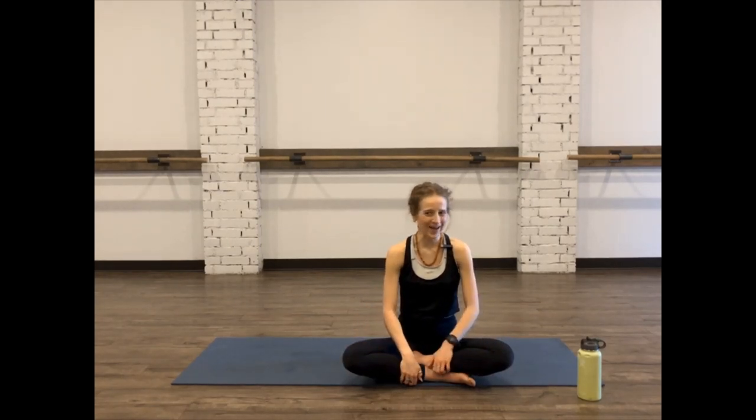Hey guys, I'm Aspen from the Edmunds Studio in Oklahoma. I'm so excited that you clicked on my video. Thank you for letting me into your home. So essentially what we're going to be focusing on is cardio, and we're also going to be working on some eagle arm variations.